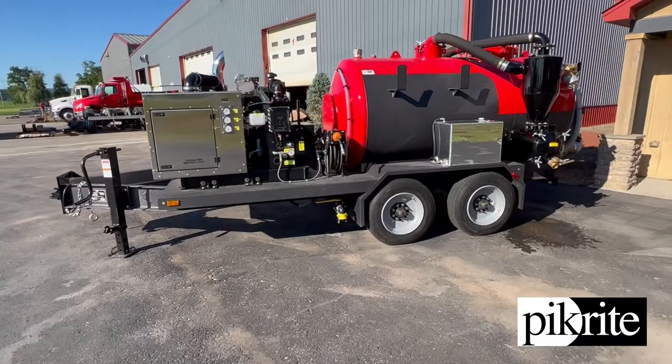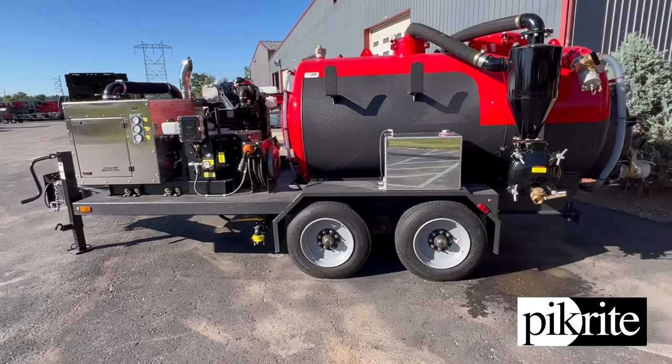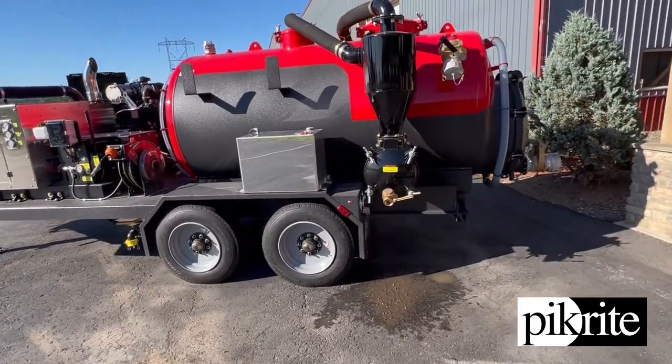Everything's belt drive. Does have a four gallon a minute, 4,000 PSI pressure washer system on it. Fuel tank on top of the fenders there.